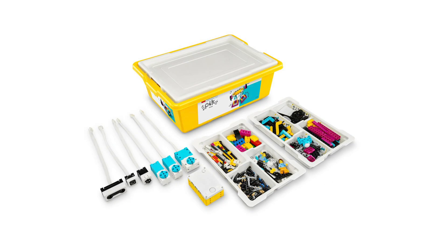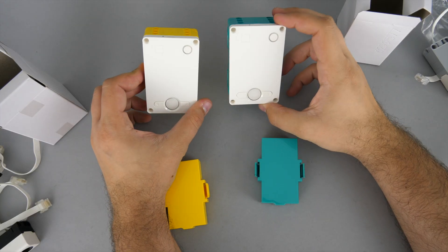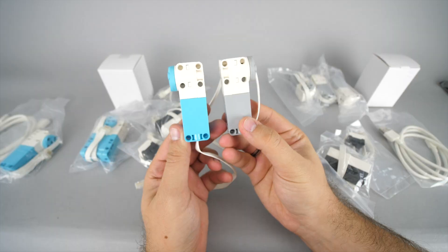The educational line was extended with Spike Prime introduced in 2019, featuring a new 6-port hub and new types of motors and sensors. In 2020 we received a new Mindstorms Robot Inventor set, which has the retail version of the Spike Prime hub and recolored motors and sensors.